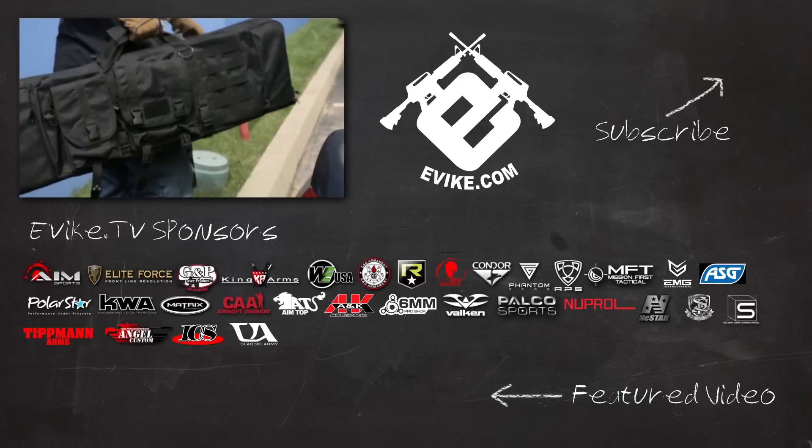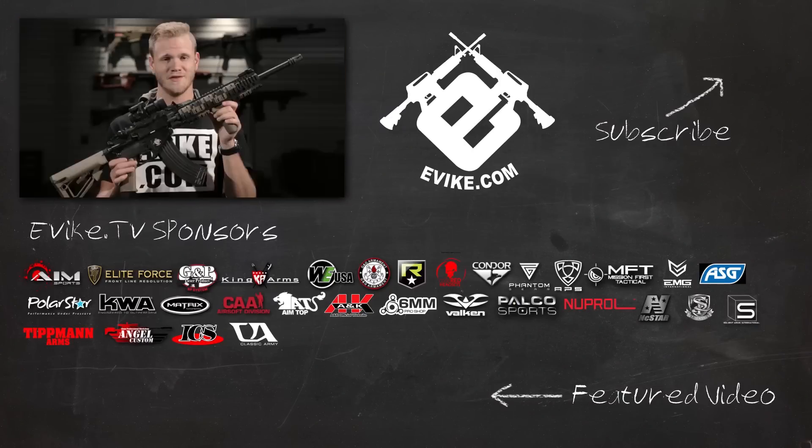Remember to like, comment, and subscribe and check out our featured video. Evic.com — you want it, we got it.